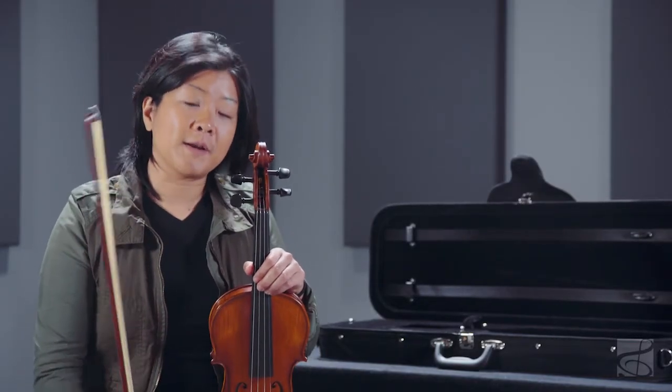So once again, this is the Bellafina ML-30 Domenico student violin.